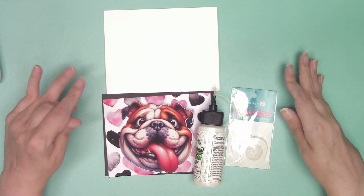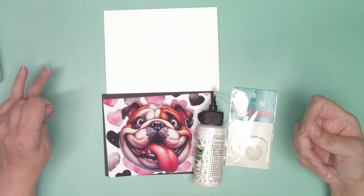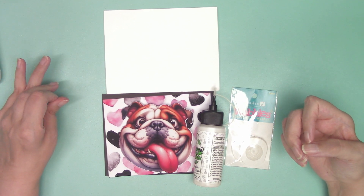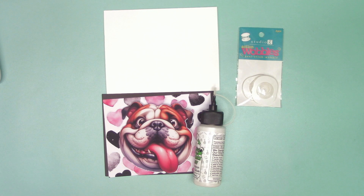Hi there, welcome to my video. In this video we're going to create a cute masculine card, and we're going to use action wobbles. Let's just get into it.